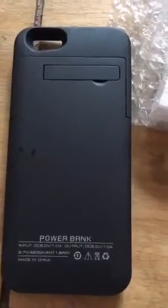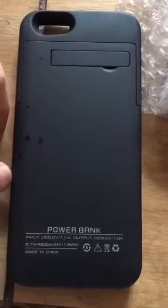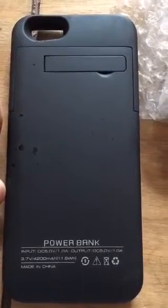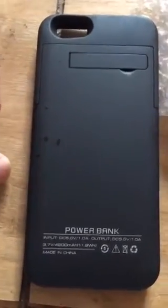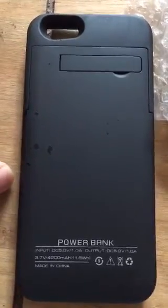The third-party accessory I'm looking at today is a power bank. I've been using this one since Christmas — it was actually a Christmas gift. It's roughly about ten pounds on eBay, so quite cheap. I didn't expect it to last too long, if I'm honest, but it's been six months and it's going well.